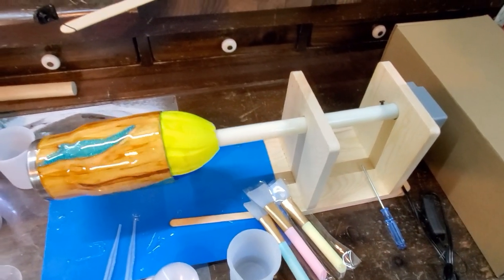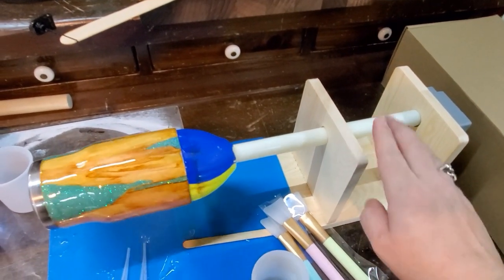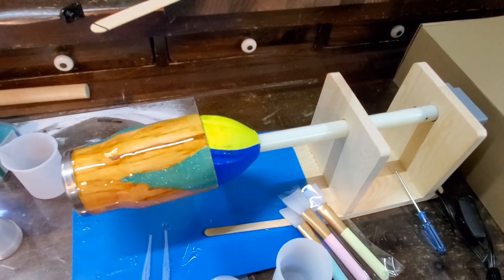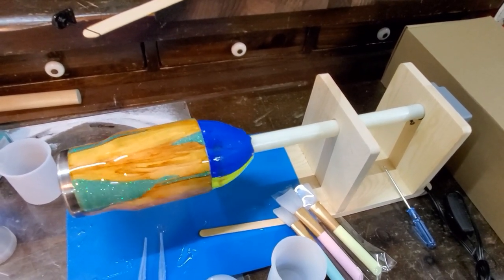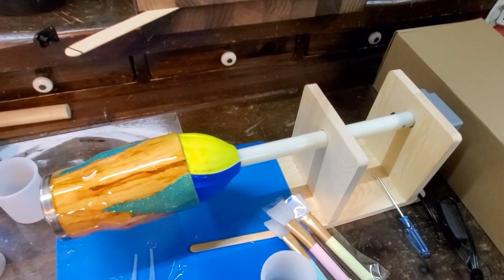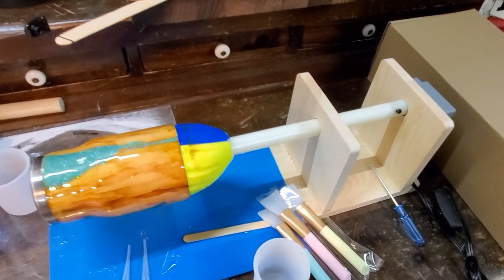Hey everybody, welcome back to my channel. Today I'm doing something a little bit different — I'm going to show you how to build a cup turner. I only recently got into making glitter tumbler cups like this one, probably a couple weeks ago. I am not an expert. I watched a video on mute while in a car, watched what the lady was doing, said 'I could probably do that,' gave it a whirl, and so far so good.